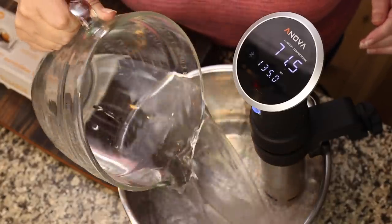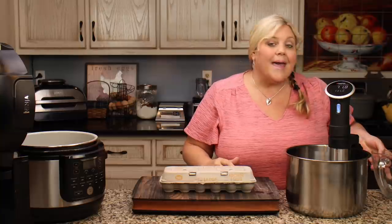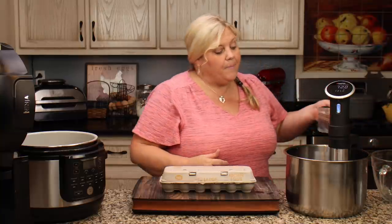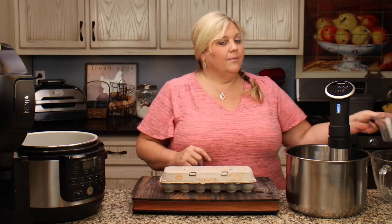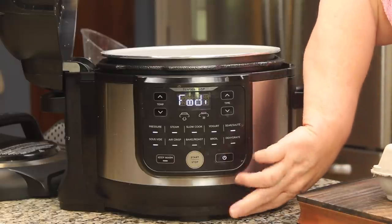The temperature I'm setting is 135 degrees Fahrenheit for the eggs. That is the temperature that is going to kill any salmonella that might be present without actually cooking the eggs.